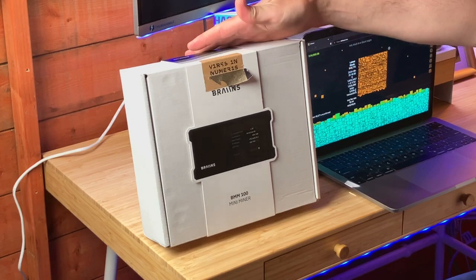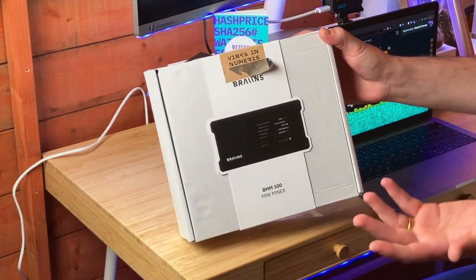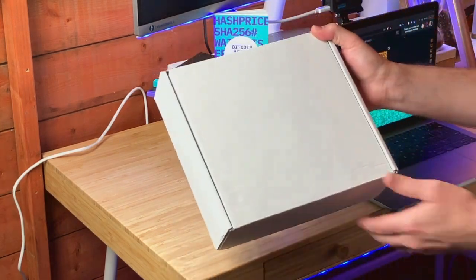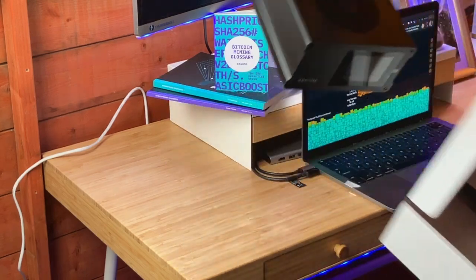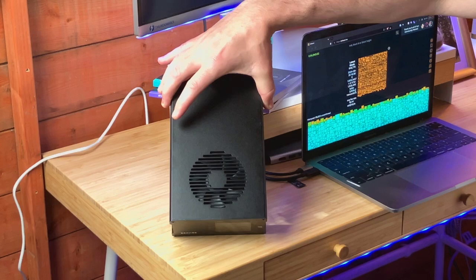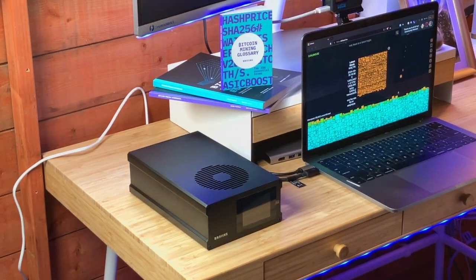It looks very on brand for Brains, and personally, with my other Bitcoin miners, I mine with Brains, so I'm all about it. Let's bust it open. What you see is what you get. The hardware has a little fan to exhaust the minimal heat this thing puts out. It's got four ASIC chips, and it runs just over one terahash at 40 watts.